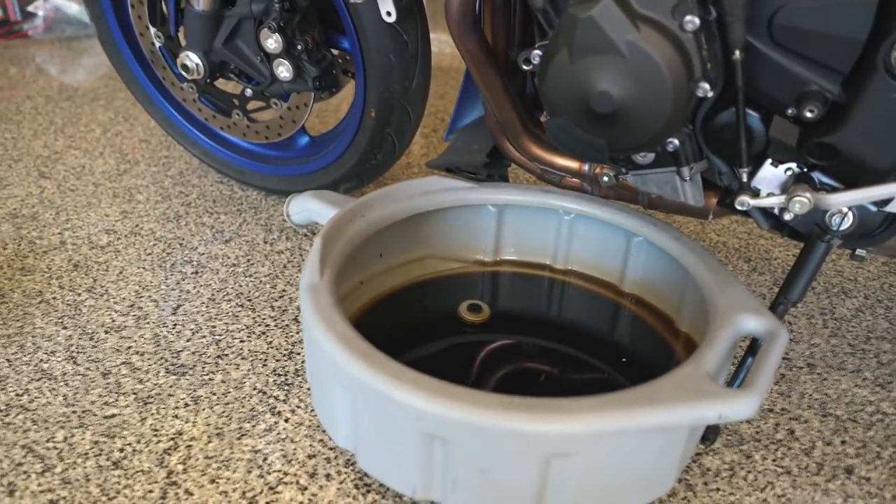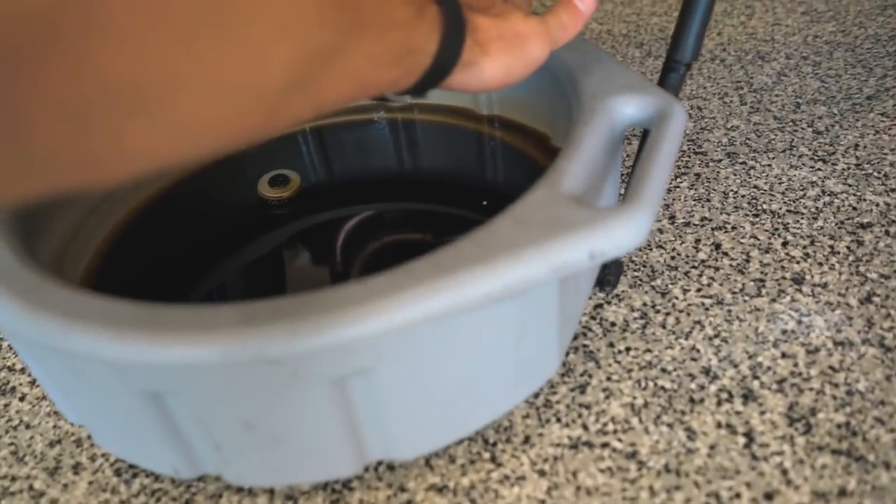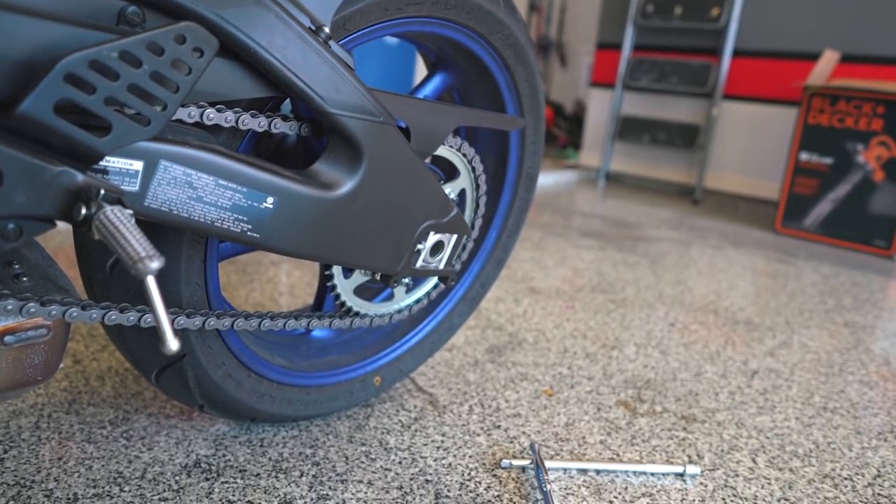A word of advice: if you're unable to prop up the rear wheel, you're going to want a drainage pan that can slide under the exhaust. Having a rear stand makes things a lot easier.